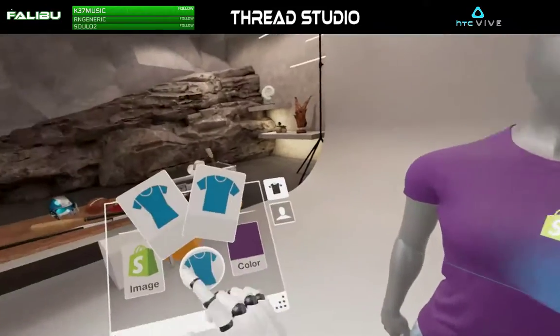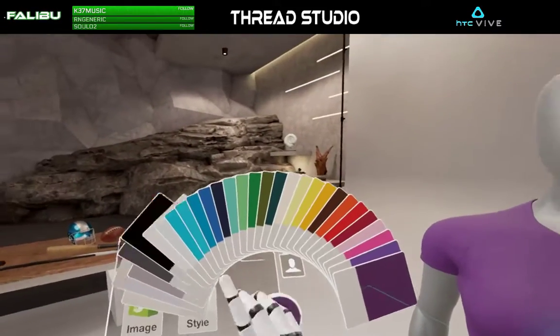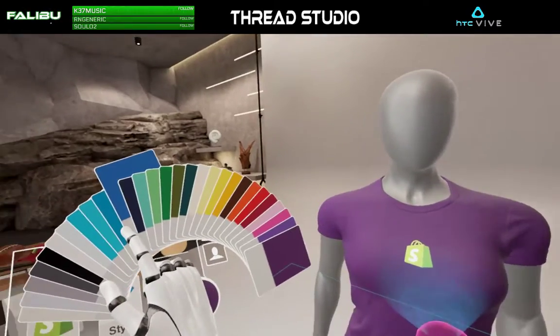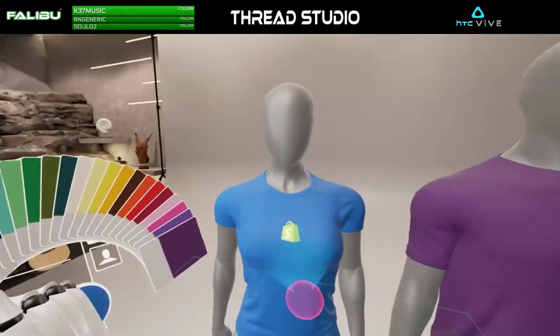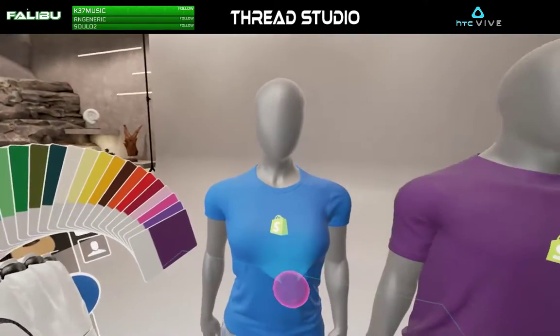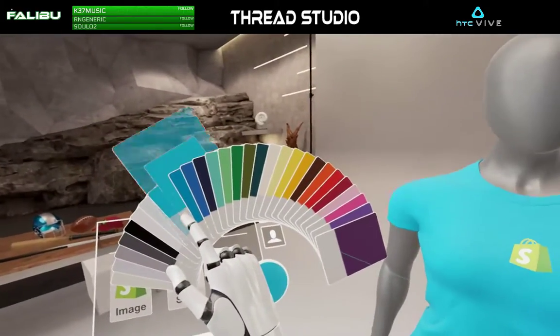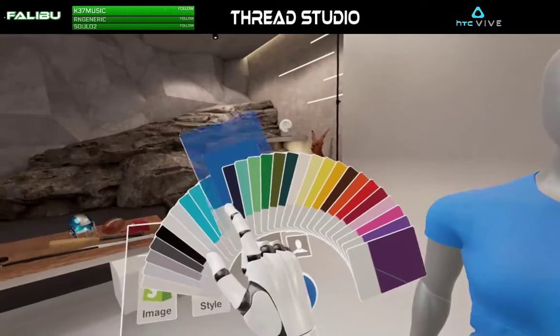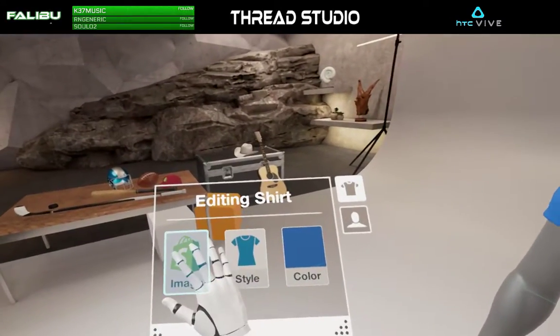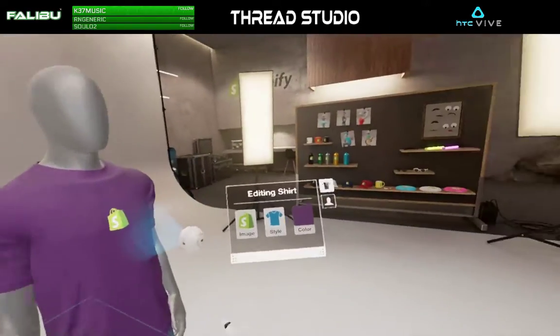Alright, make this one a woman. Let's get their t-shirt color. What do we want? We want like a nice royal blue. That looks like it's going to be the closest to royal blue. Alright, let's do the same for this guy.